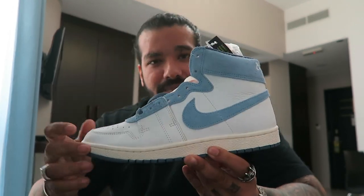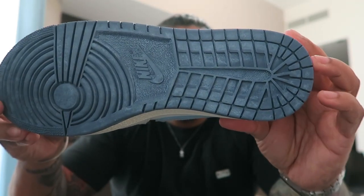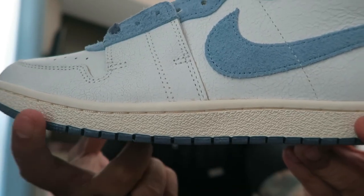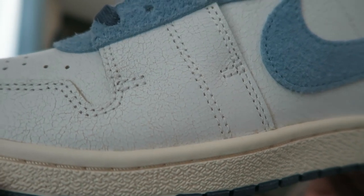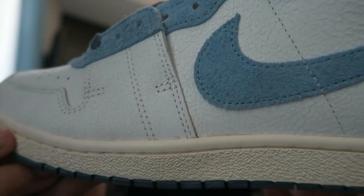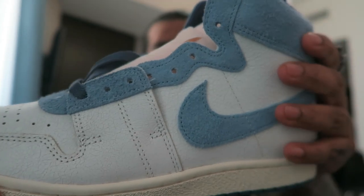Now let's go through the details. I don't have the Lost and Founds but I do have the Nigel Sylvester pair, and similarly on its outsole you had fading and aging — I hear that's the case with the Lost and Founds as well. You have the midsole with that nice sail yellowing, very subtle, not over the top. We discussed the cracked leather on the upper, and that shaggy suede on the blue panels — similar to Lost and Founds.